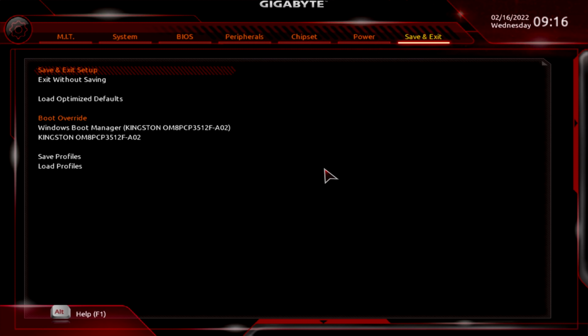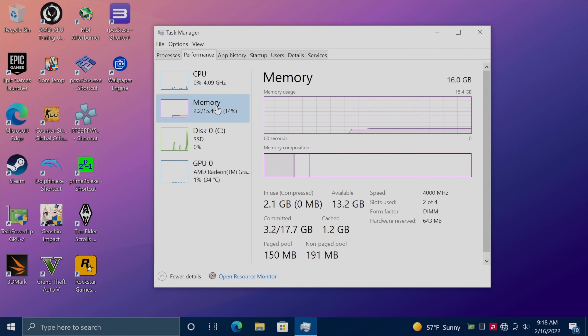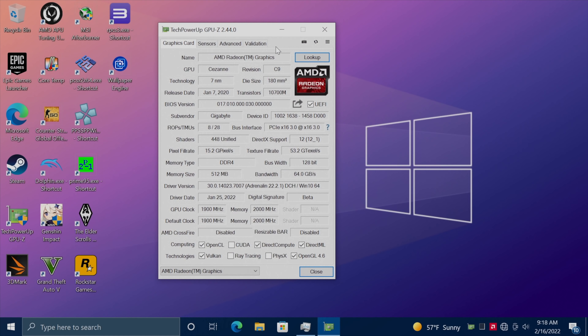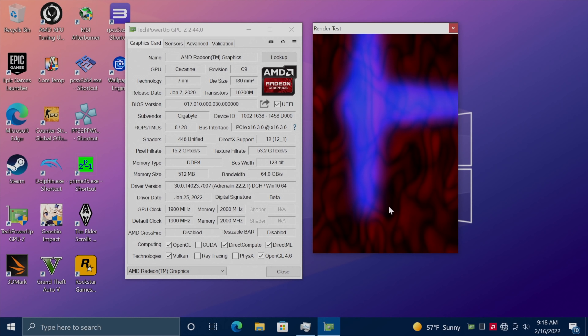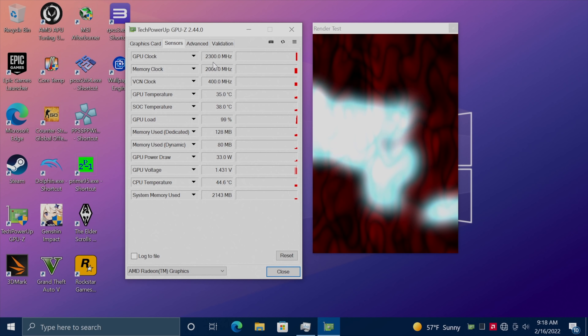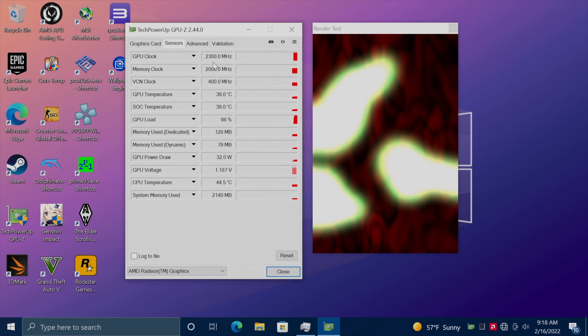After saving and exiting the BIOS, it's really easy to verify the overclock within Windows. From Task Manager under memory, you can see the RAM speed — we're sitting at 4000MHz, so we're good there. To check the iGPU I use GPU-Z: open it up, start a GPU render test to stress the GPU, then check sensors — we're at 2300MHz now. So we're up on both the RAM and the iGPU, which is definitely going to help out with this Ryzen system.